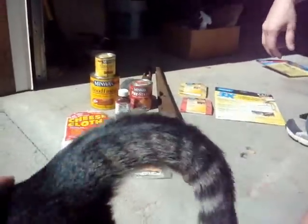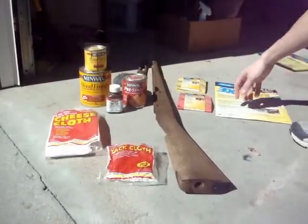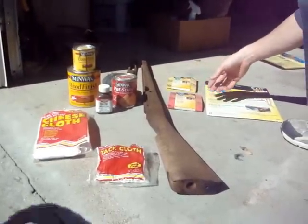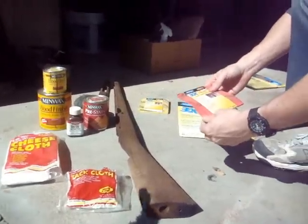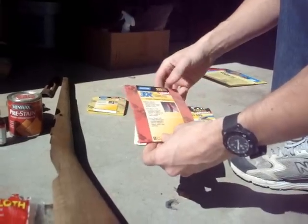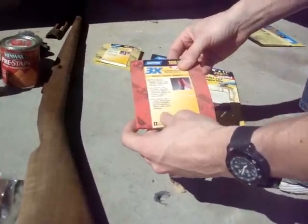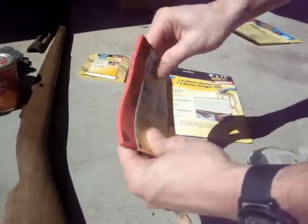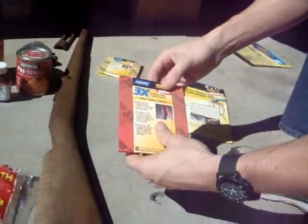We're going to start sanding down the stock and get it refinished. I don't have any 150 grit like I mentioned in the last video, so I've got 100 grit. But what I like to use are these contour sanding pads. I get these at Home Depot. They're a little more expensive than regular sandpaper, but they flex and you can use just your hand. It gives a nice smooth finish and you can go around the contours of the stock really well.